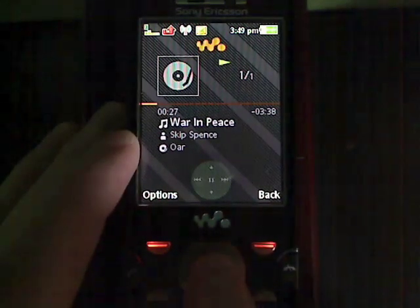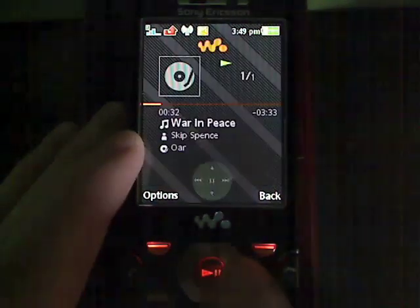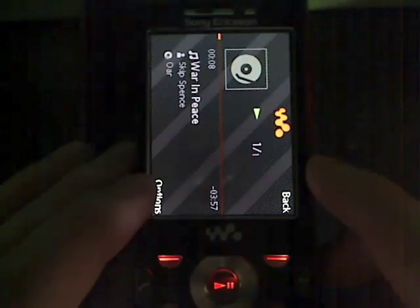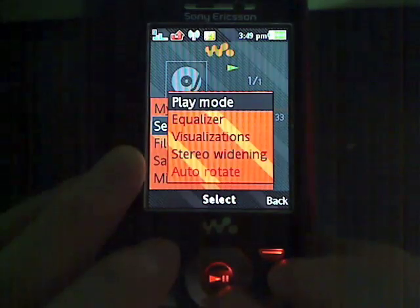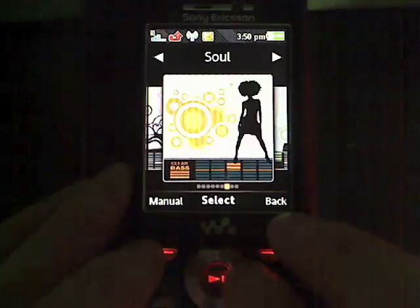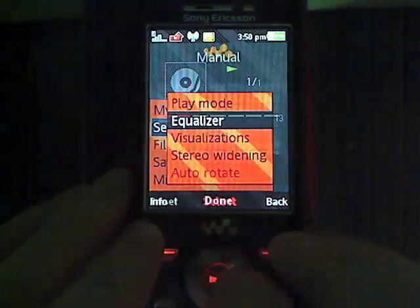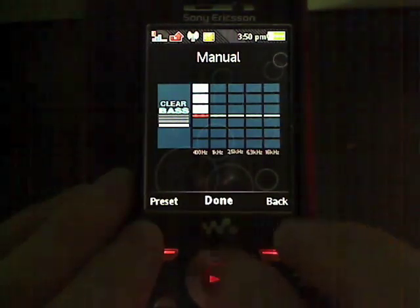You have your controls up front here — pause and play, up and down just to give you information on the artist, and this is how you skip tracks, left and right. And of course you have the dedicated buttons here. As you can see, the accelerometer works in the music player. And if you go into the settings of the music player, you can go into a very nice equalizer which has presets for different types of music. If you're really into music, kind of an audiophile, you can get into the equalizer and do it manually and change your frequencies individually.